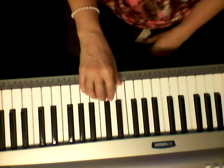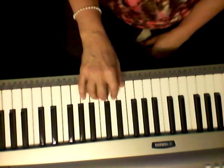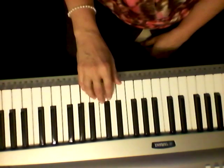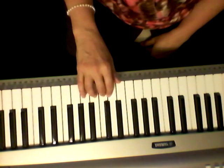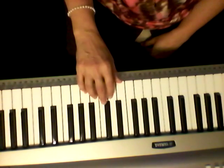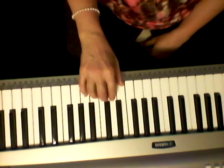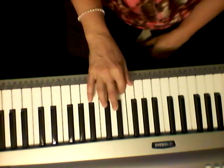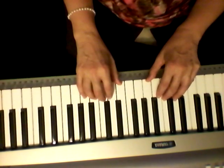Now the right hand is going to play the melody. When you put it together it comes out like this.